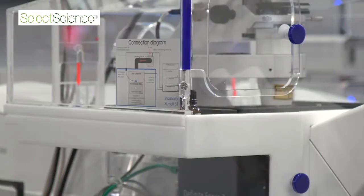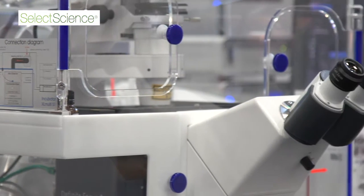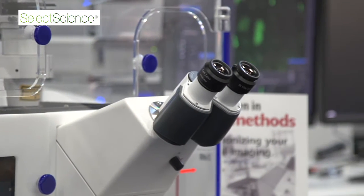The LSM 880 80ScanFAST gives us the best of many imaging modalities. It's a fully spectral confocal for spectral imaging and linear unmixing. The 80ScanFAST gives you the ability to do super-resolution without changing anything about your samples, and to image live dynamic processes at very high temporal resolutions — basically making this instrument the Swiss Army knife of your imaging facility or lab.